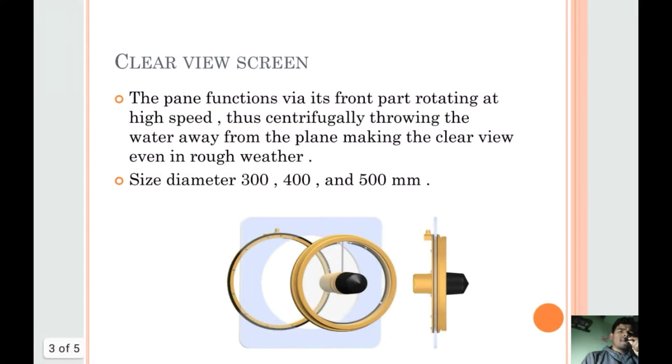The clear view screen pan functions via its front part rotating at a high speed, thus centrifugally throwing the water away from the plane, making the clear view even in rough weather. The size diameter is 300, 400, and 500 mm.